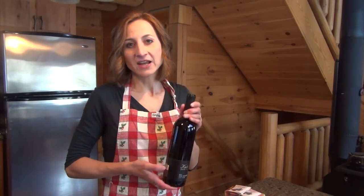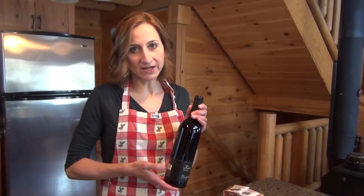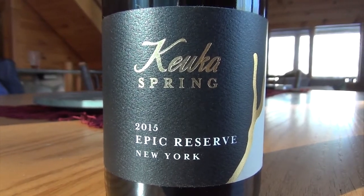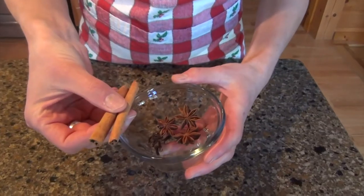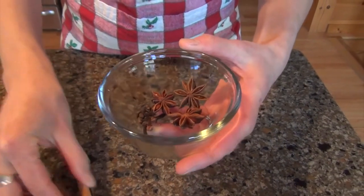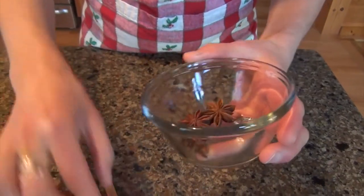There are a ton of different recipes out there for mulled wine, so I just picked one with some basic ingredients. First of all, you want to have a red wine — usually a dry red wine. We're going to use Cuca Spring Vineyard's Epic Reserve, their 2015. We're also going to add some spices, which is one of the biggest parts of mulled wine. Today we're going to use cinnamon sticks, anise stars, and whole cloves.